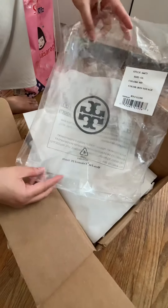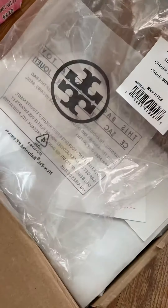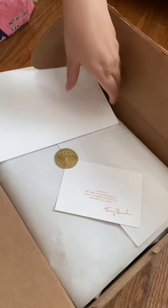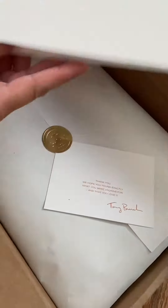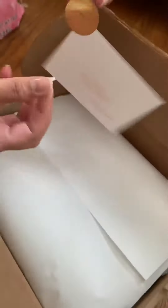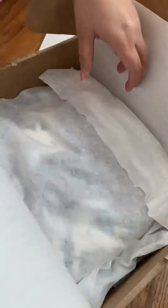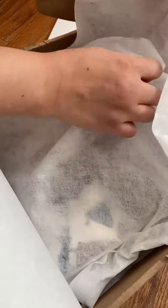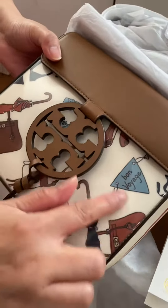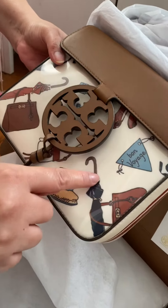I already opened this box but I just want to share what I saw upon opening this. The package is inside a plastic wrap, along with the original receipt and a complimentary reading note from Tory Burch. Here's the Tory Burch bag — it has a plastic protector so the cloth won't get stained.